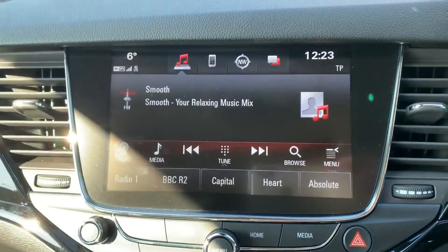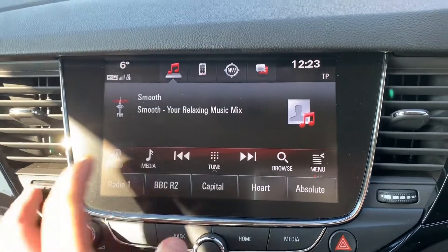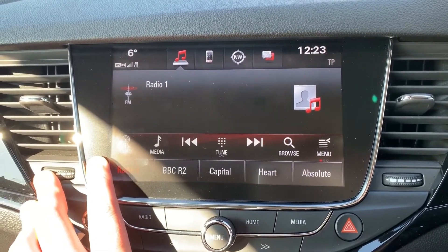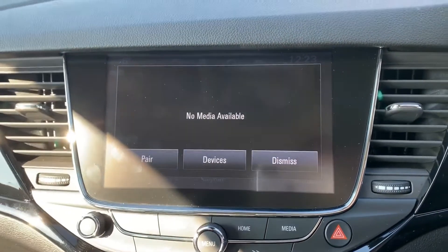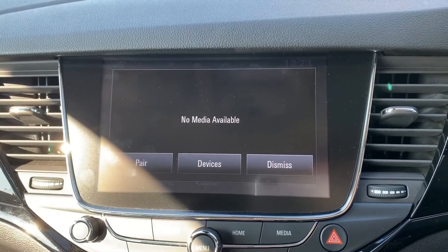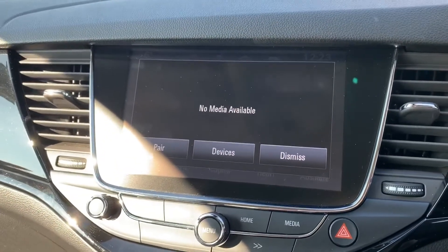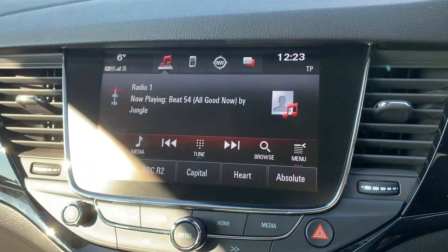When it comes to music in this car you've got a few ways to listen. For the radio you've got DAB digital radio as well as AM and FM. You can also listen to your own music — this car has a USB input. You can stream music wirelessly via Bluetooth audio as well, and it has Apple CarPlay, so plug in your Apple device and the screen will be mirrored up on this screen.